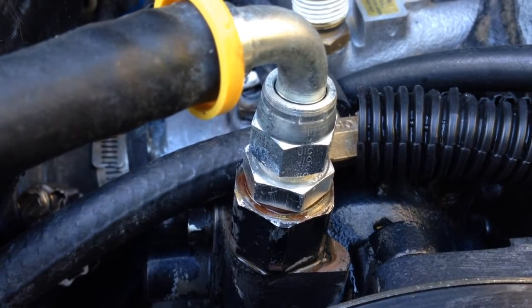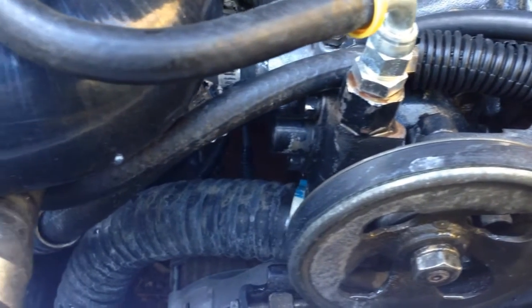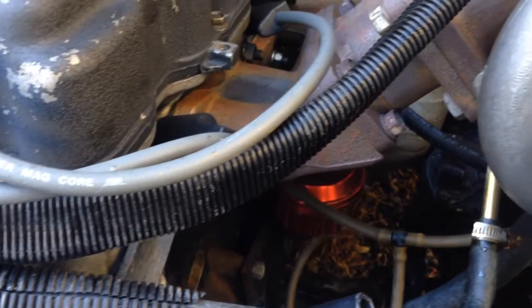You can see here is the 90-degree output fitting that I had to get. I had to put a couple springs in with my power steering pump to up the pressure, which worked out fine.